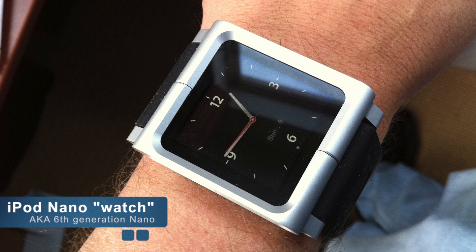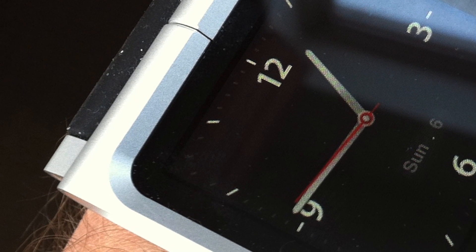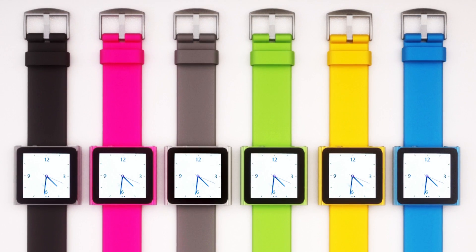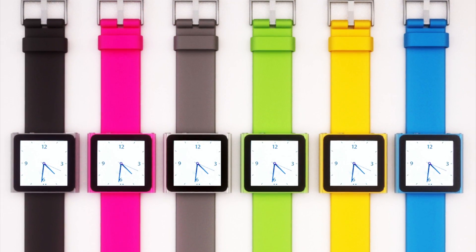As you probably know, back in 2010 Apple released the sixth generation iPod Nano. It was the first multi-touch iPod Nano small enough to be used as a watch, and because of this, a lot of wristbands appeared for the iPod Nano 6th generation — as you can see from the images — but those were not official.